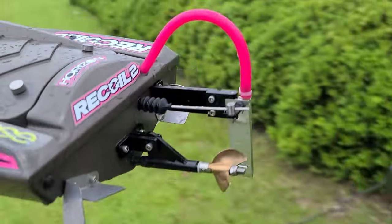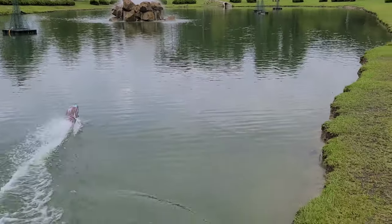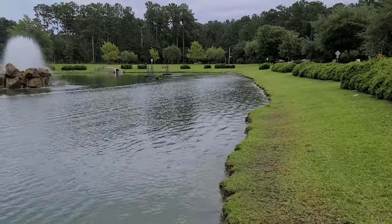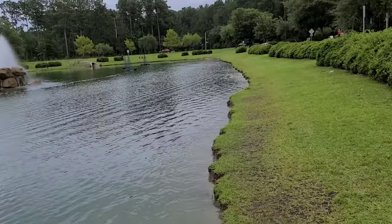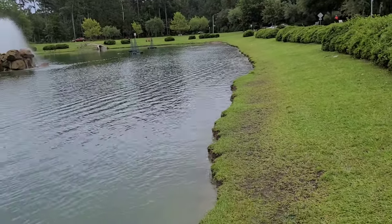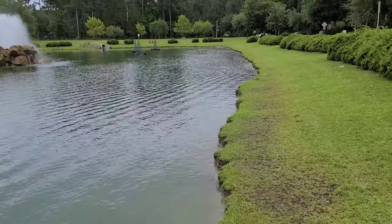Got a fresh pack in here with the 16/16 prop. Man, I love coming out here to the pond — regardless if my boats are running good or not, I just love getting out here and running my RC boats. Let's get it!